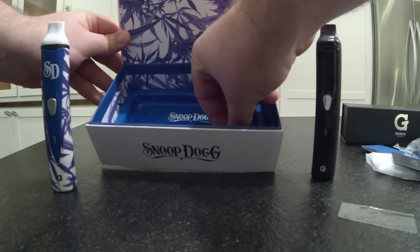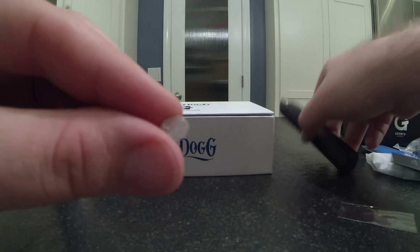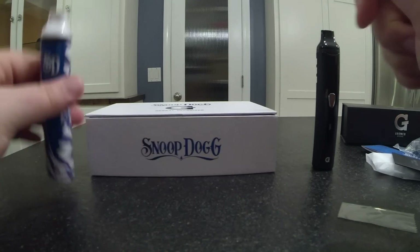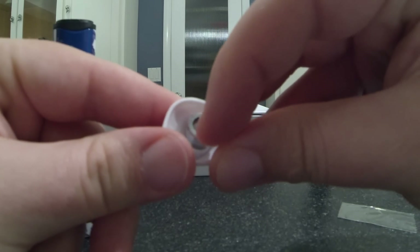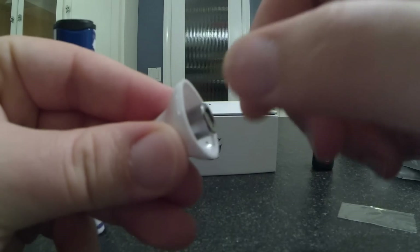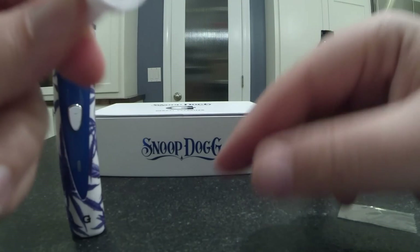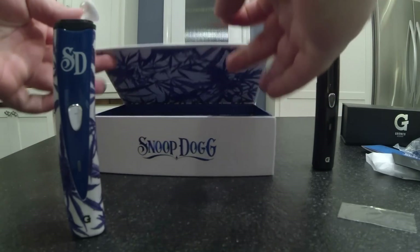They come with these little replacement screens. You get five of them, and these are actually pretty important because a lot of the product will kind of get bunched up and will clog these screens, preventing you from getting a nice hit. All you have to do is unscrew this little part right here and put in a new screen. You can even just clean off the screen that's currently in there, but they give you five of them just in case you get them really dirty.